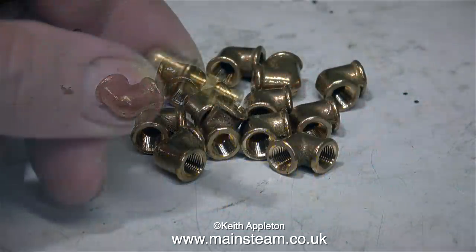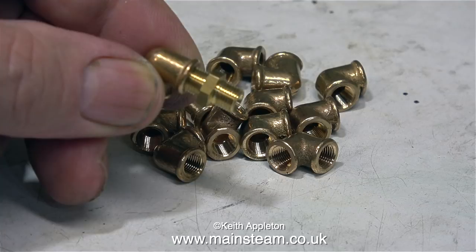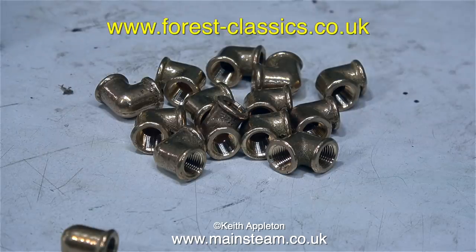To make these I'm using PM Research elbows. These are really nice cast elbows from an American company called PM Research. I buy mine though from a company in England who go by the name of Forest Classics, and their web address is on screen at the moment.